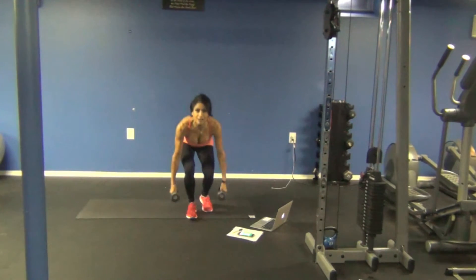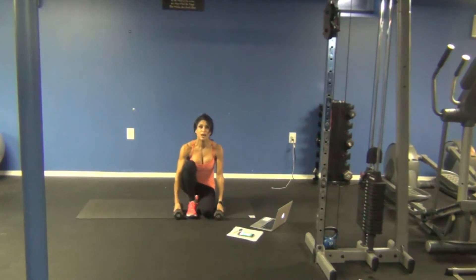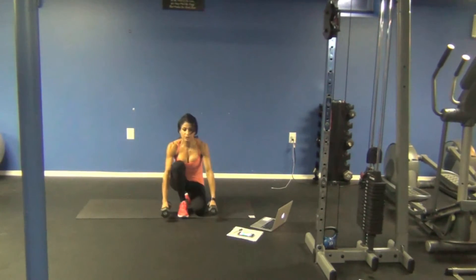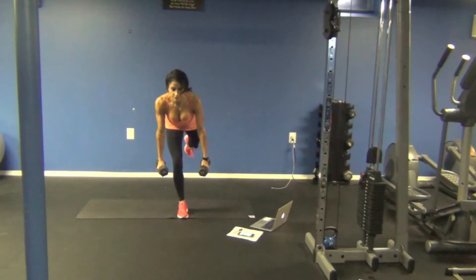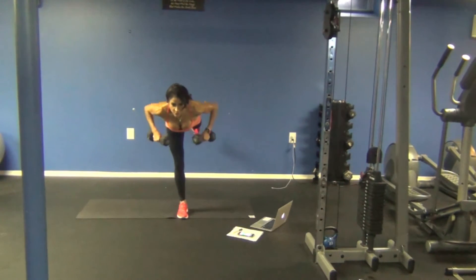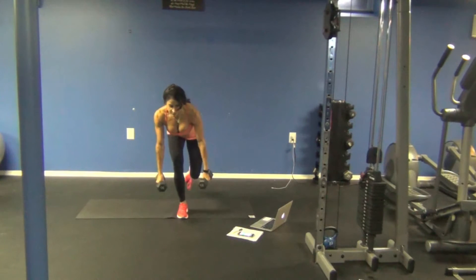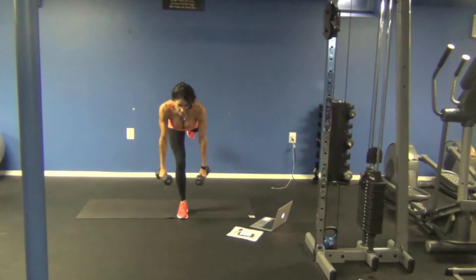Our first exercise is called a surrender squat to a full-blown deadlift row. We're going to kick up with the right leg, hold it here in a deadlift and row. Sit down, surrender, stand up and row. This is something where I really can't look at the camera because I will lose my balance — you have to keep your vision on one thing. Surrender, kick to single leg deadlift to row.